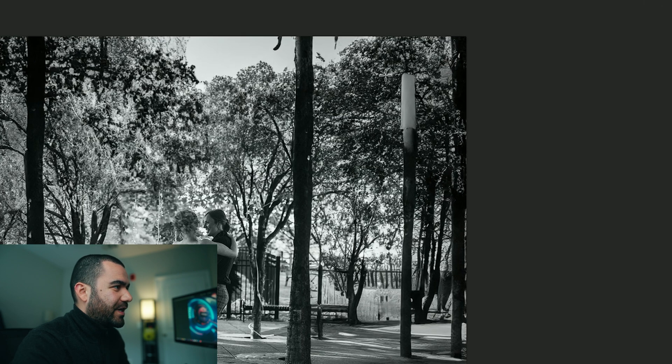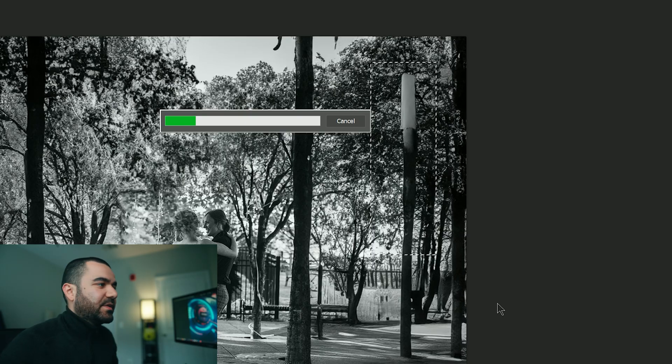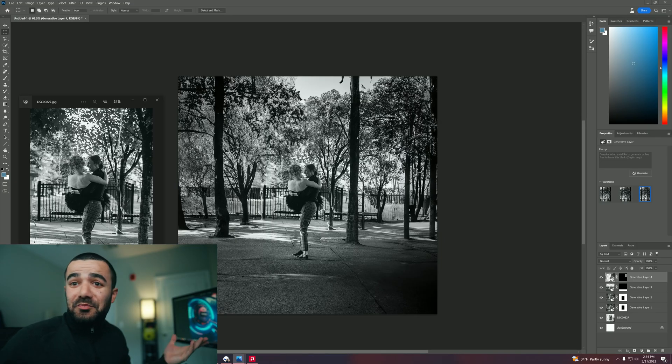Now we see this tree right here — I'm not sure what it is, if it's a tree or it's an attempt of a lamp. But let's go ahead and select it and ask generative fill to generate and try to fix that portion of the image. And that's pretty much it.